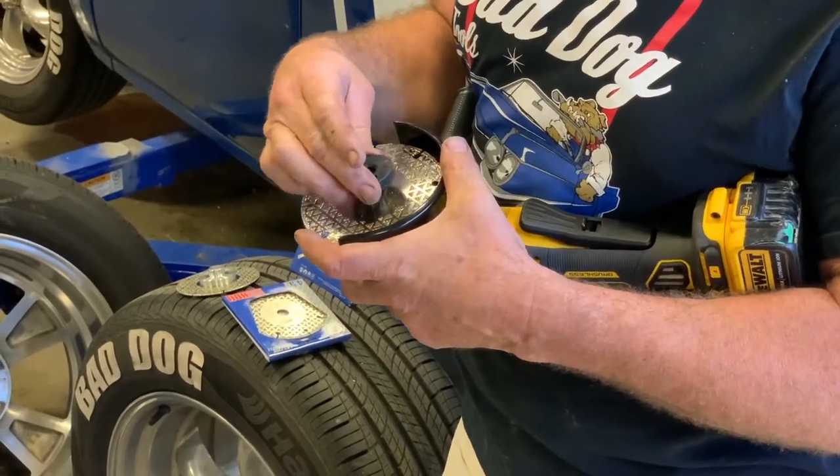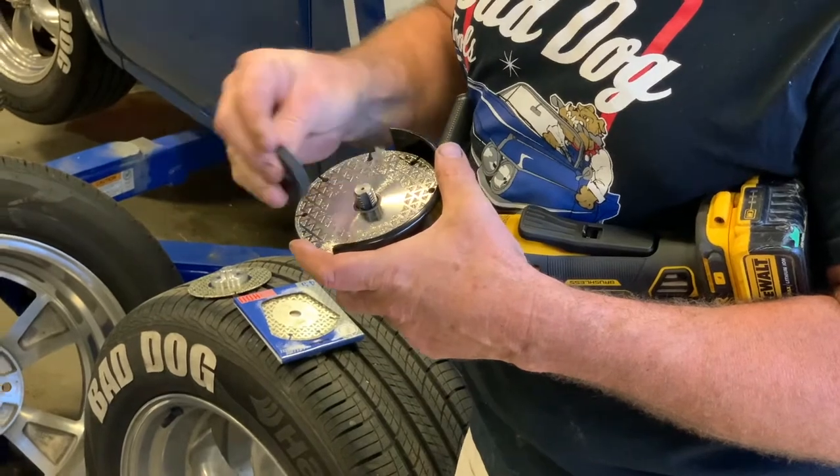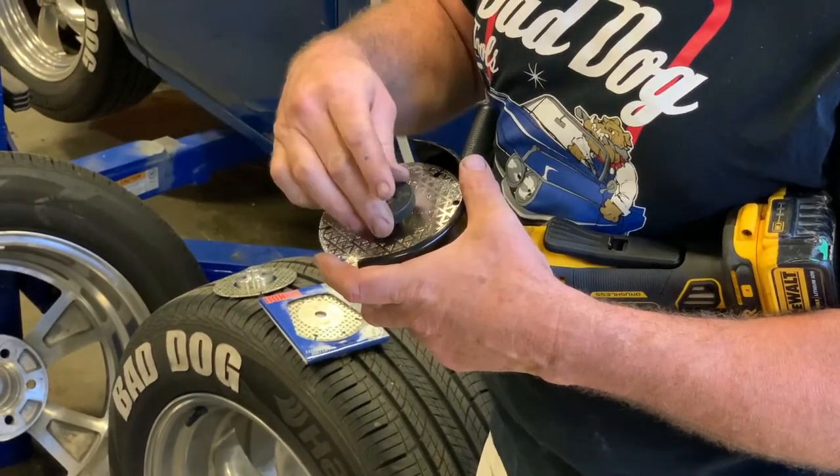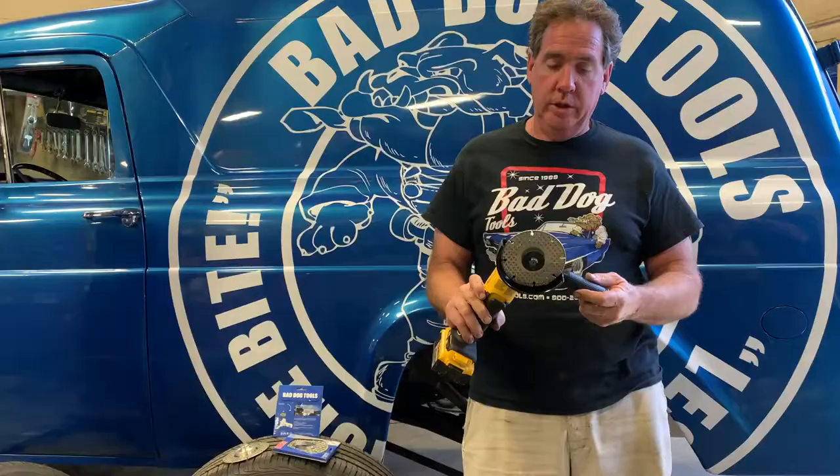That's all there is to mounting your HD2. You screw this retaining nut right back on again, and there you go. Tighten it up and you're ready to go.